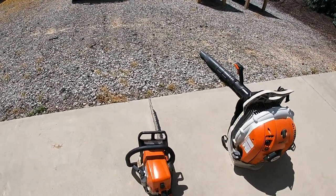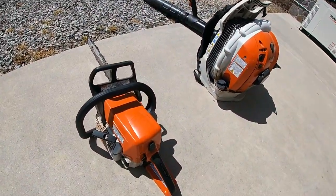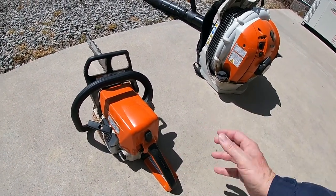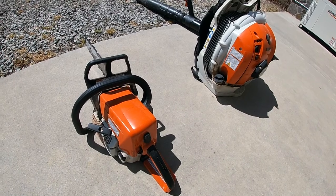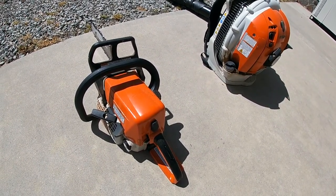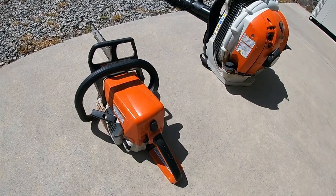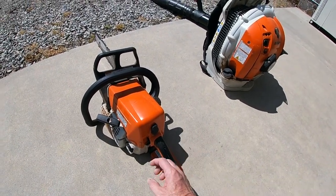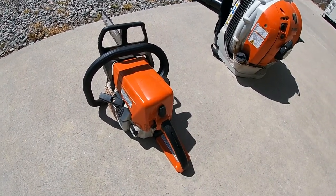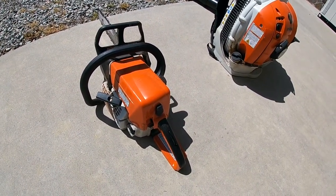Obviously with the newer style — I have an MS-250, which is a nice mid-sized chainsaw, great for smaller trees and cutting up limbs — as you can see, there is no primer bulb anywhere. When I first got it, it was like, what do you do? But it's a real simple deal.